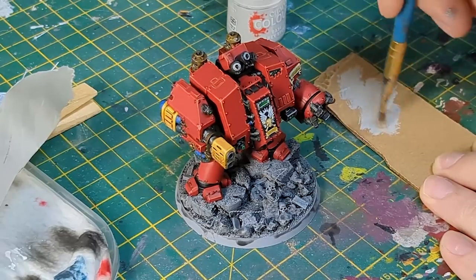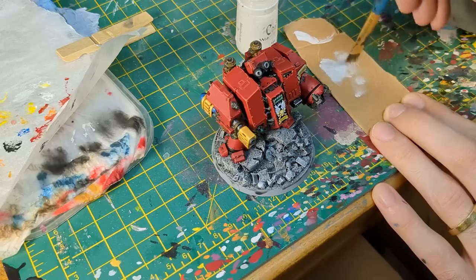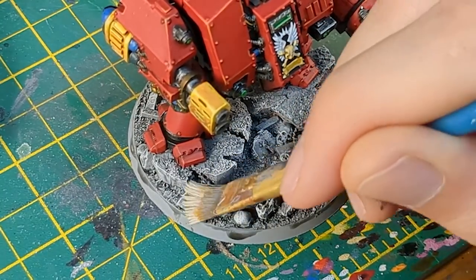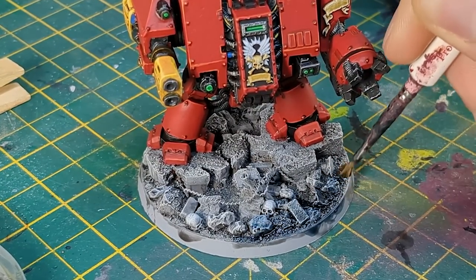When that was dry, I dry brushed the whole base Grey Sear, then white. When the base was dry, I was ready to apply Drakkenhof Nightshade over the whole base.